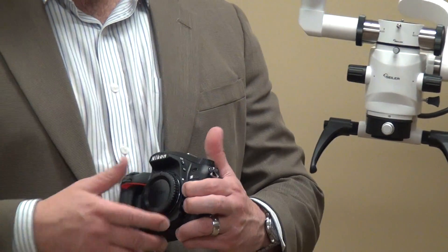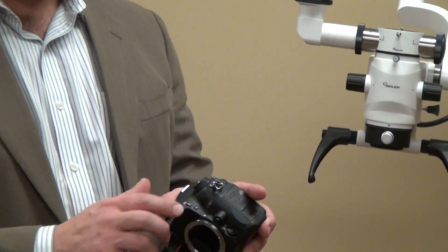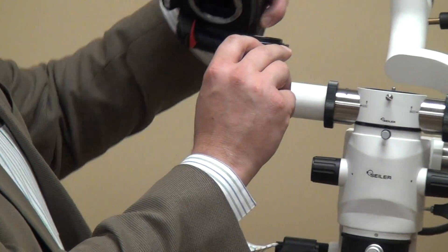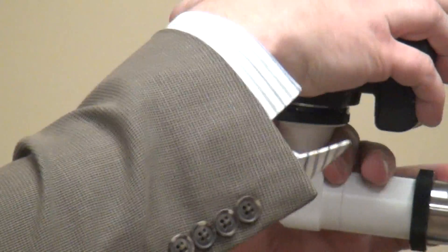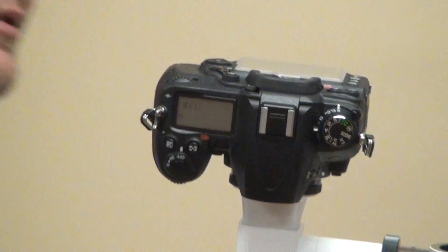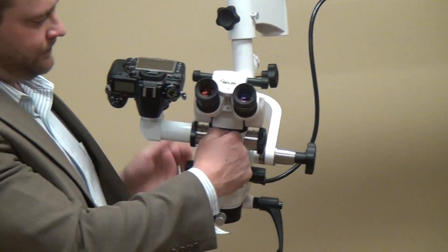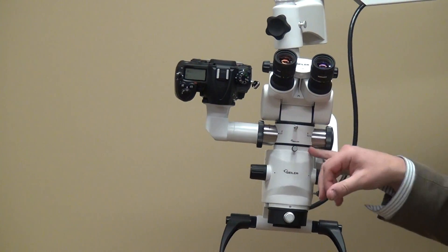All you do is remove the cap on the Nikon. You're going to have a little white mark on every single one of these DSLR cameras. We made a white mark on our digital adapter — line up the white marks so that it fits firmly, and then just rotate until it snaps. Then you'll have the 0 to 220 degree head, and you have your digital camera lined up to the microscope.